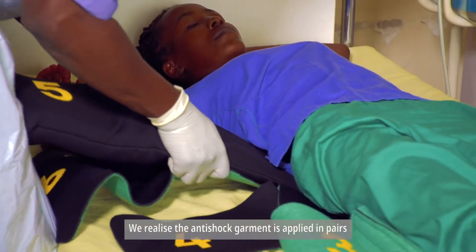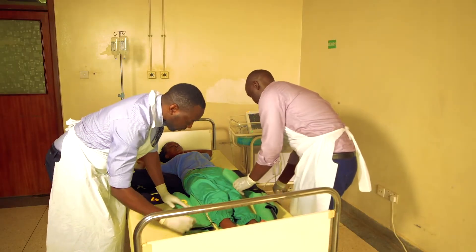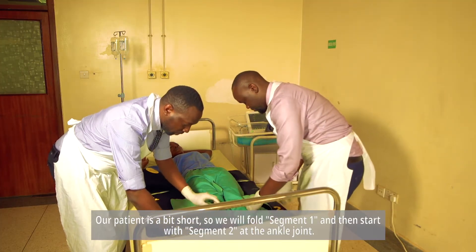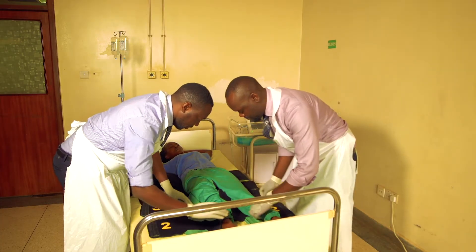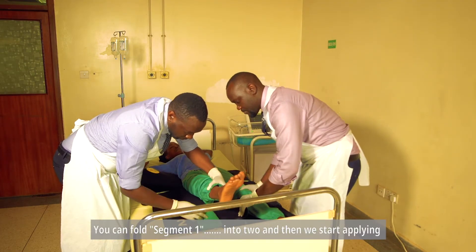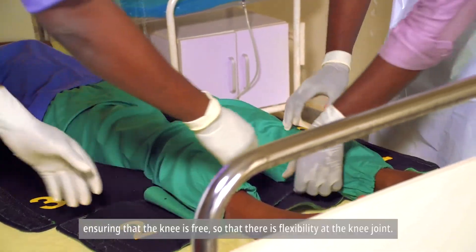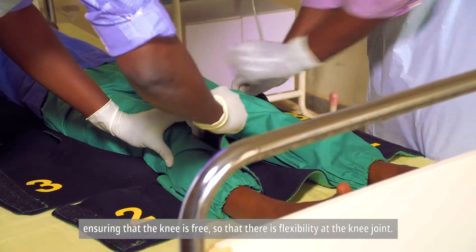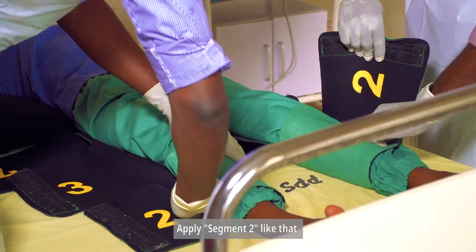The anti-shock garment is applied in pairs, segment by segment. Our patient is a bit short, so we fold segment one and then start with segment two at the ankle joint. We can fold segment one into two, and then start applying, ensuring that the knee is free so that there is flexibility at the knee joint. We apply segment two like that.